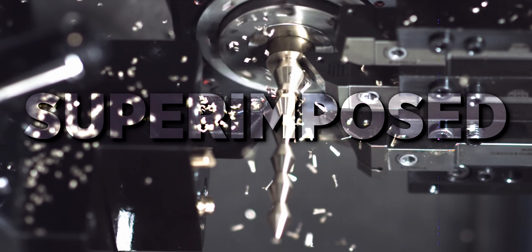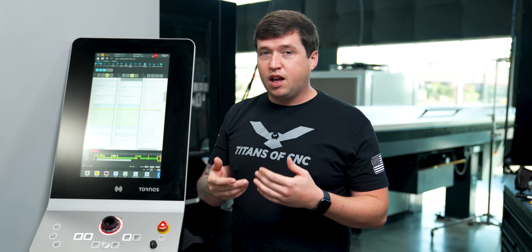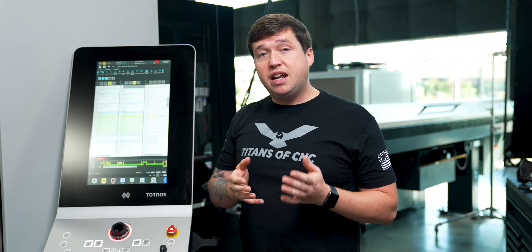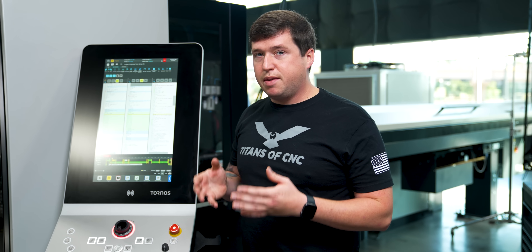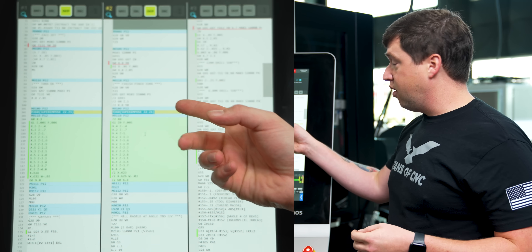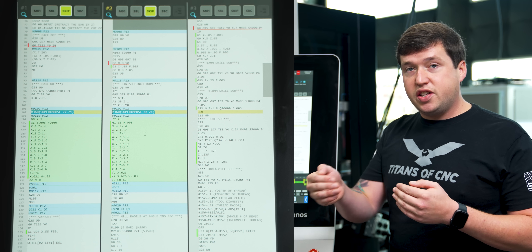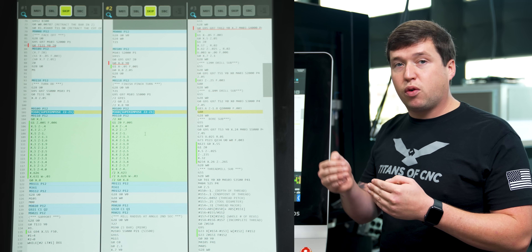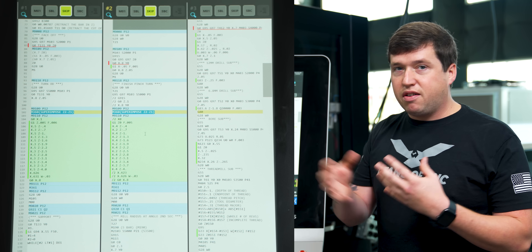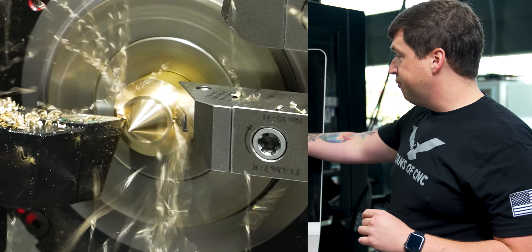Next up is superimposed cutting, starting with the double turning example. When you look at the program you'll notice it's a lot more simple. Just like synchronized cutting we fire an M code, but we only have to fire one because all we need is for Z2 to follow Z1 while still being allowed to move around on its own. There's no need to synchronize all the other axes because they're going to do their own thing.